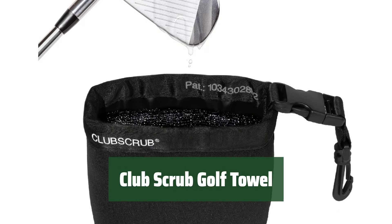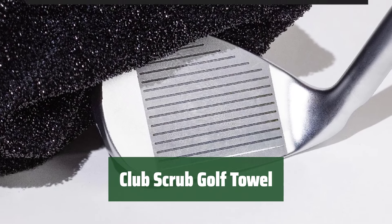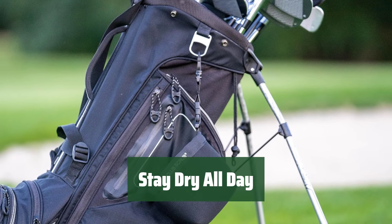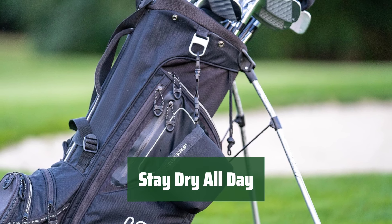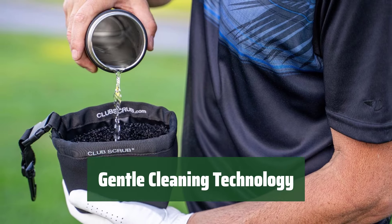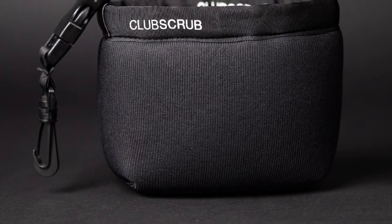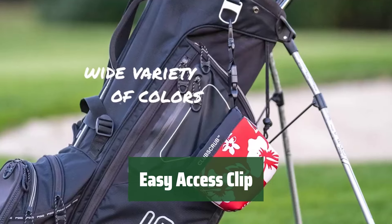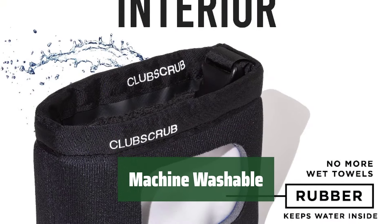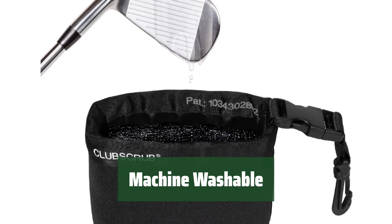Number 2. Our waterproof liner ensures a clean club without the hassle — just add water to the scrub before your round for a spotless club every time. The neoprene exterior stays dry and can be used to dry and polish your ball and clubs after washing. Our clean face technology gently cleans clubs and balls without scratching, ensuring proper contact, spin, flight, and roll with every stroke. The detachable clip provides easy access to the club scrub while on the putting green. Simply turn the club scrub inside out and wash it in the machine with laundry soap or rinse it with clean water — air dry only.